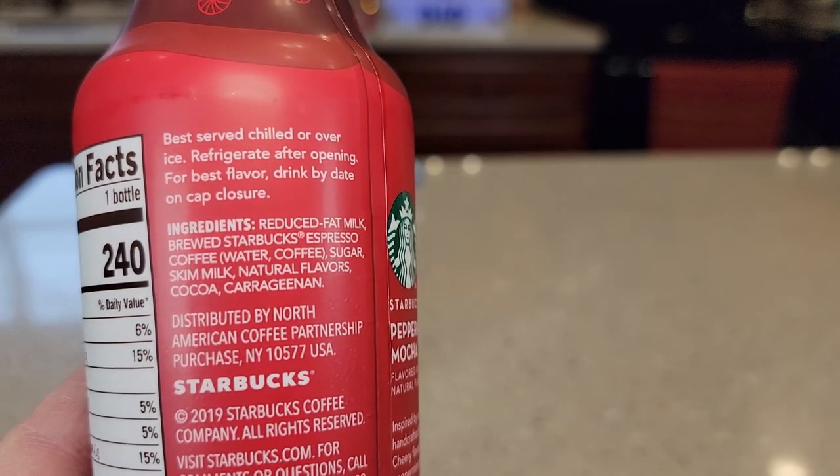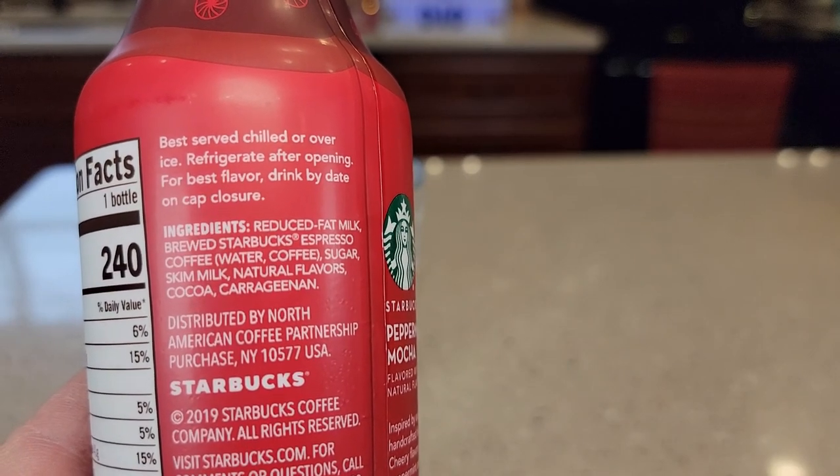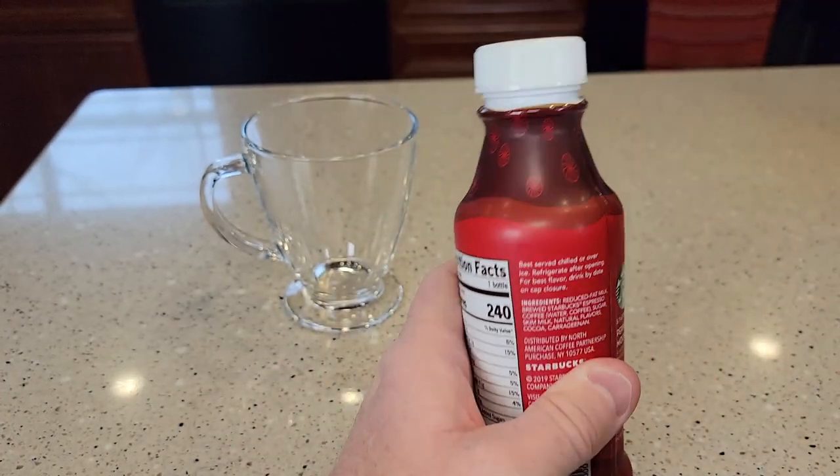The ingredients include reduced fat milk, brewed Starbucks espresso coffee, sugar, skim milk, and natural flavors. There's a seal you have to take off the top, and it says to shake it.